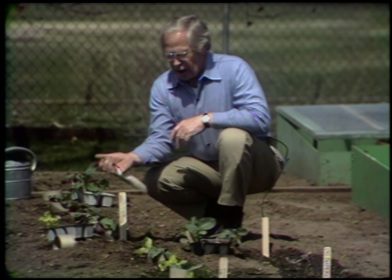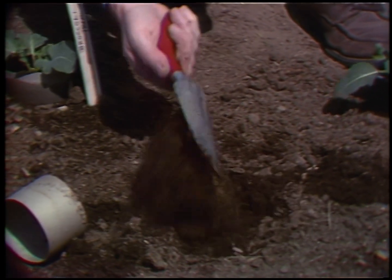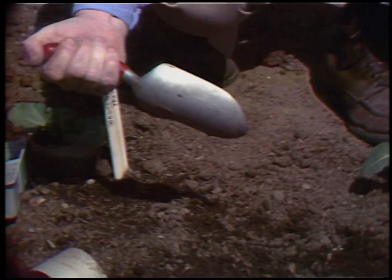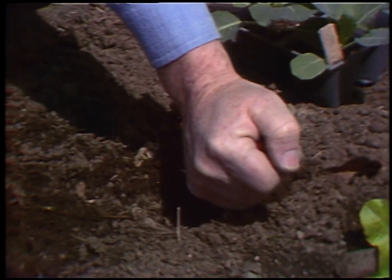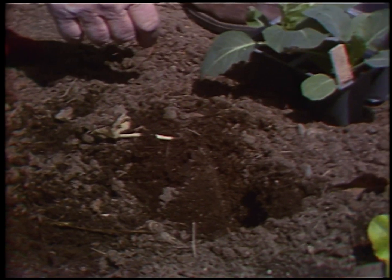Let me show you a little trick on handling a trowel. Don't use it like that — that's the hardest way in the world to use a trowel. Act as though you mean business. Just grasp it in your hand, jab it in the ground like that, push it away from you, pull it back, and you have a perfect hole to put your plant into.